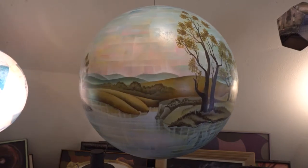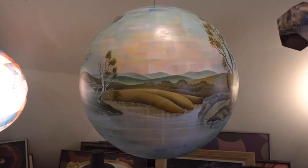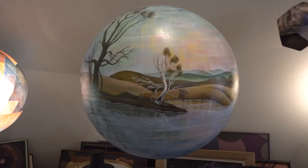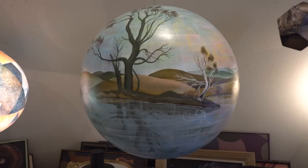This is a 24-inch diameter sphere called Patterns of Reflection, and what it's playing with is the idea that you're actually floating in the pond yourself. It shows how the trees would reflect at you all the time.